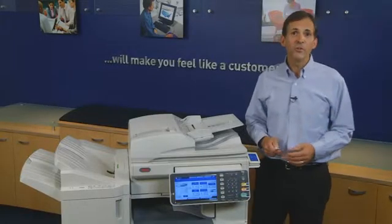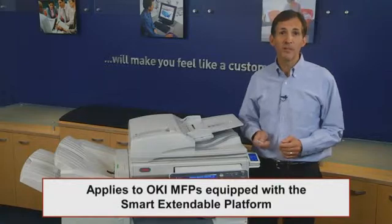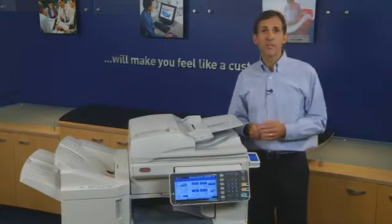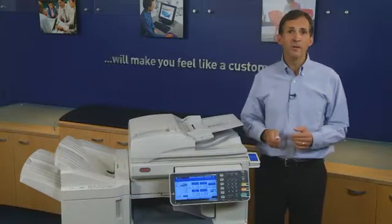The scan to USB function stores scanned documents on a USB device. Scan to USB makes it easy to convert a document into a file and walk away with a file in your hand.